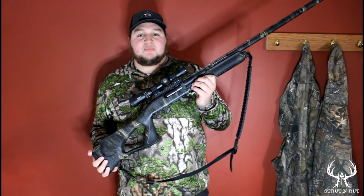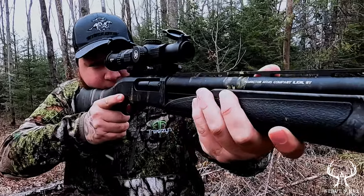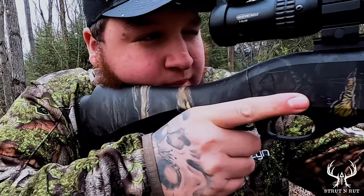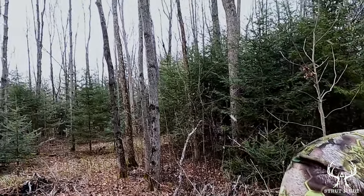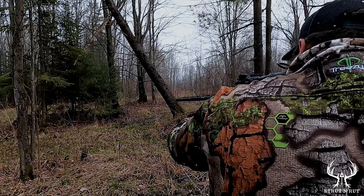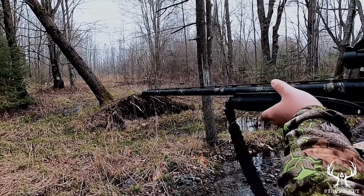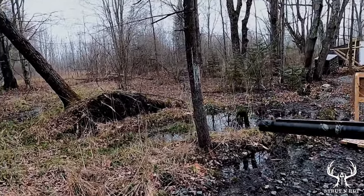Justin from Strutt & Rutt here and this is my turkey gun. It is a Remington 870 Super Mag and I have a Vortex 1-6x24 scope on it. I have a Winchester XR choke tube on it and I sent this thing down to American Gunsmith and had it dipped in Mossy Oak Eclipse. I think it turned out pretty good and I like to call this gun the Turkey Slayer 3000.